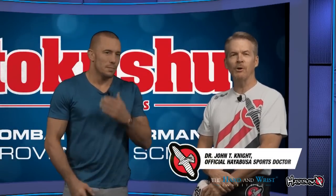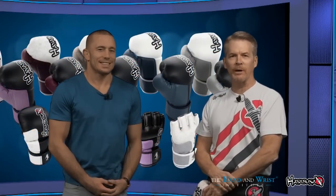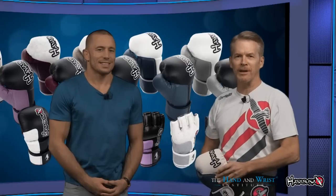No one is more familiar with hand and wrist injuries than professional athletes. So who better to talk about proper technique and equipment than the reigning welterweight champion of the UFC, George St-Pierre. George, welcome to Hand & Wrist TV. Thank you, Doctor.